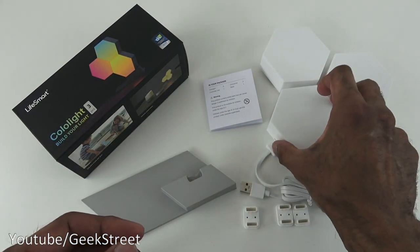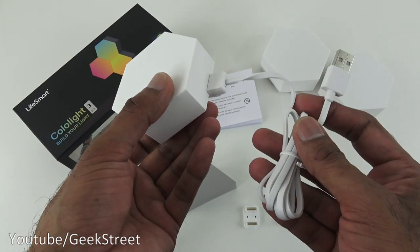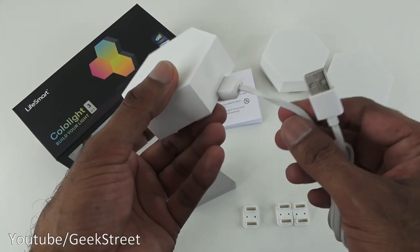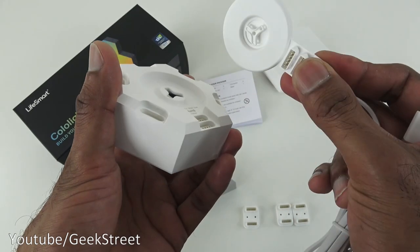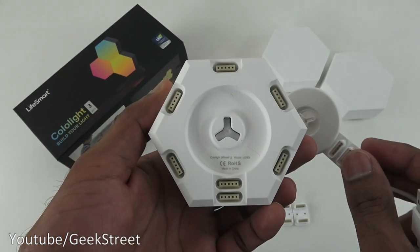Next let's take a look at the actual light itself. This is the main one and it has a cable to plug into a USB point. The cable length is around 90 centimeters - a flat cable - and the build quality feels good. The cable can be disconnected so you can plug it into one of the other units.